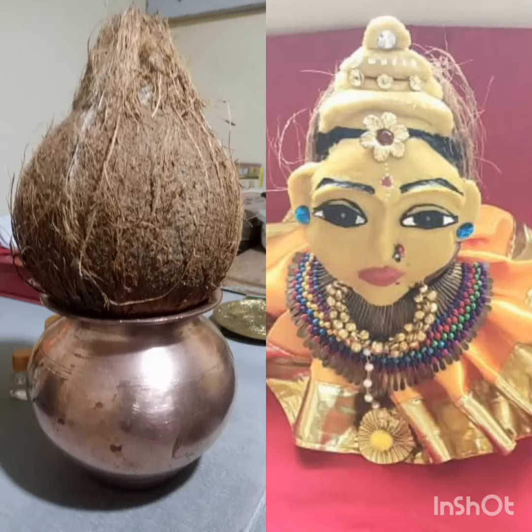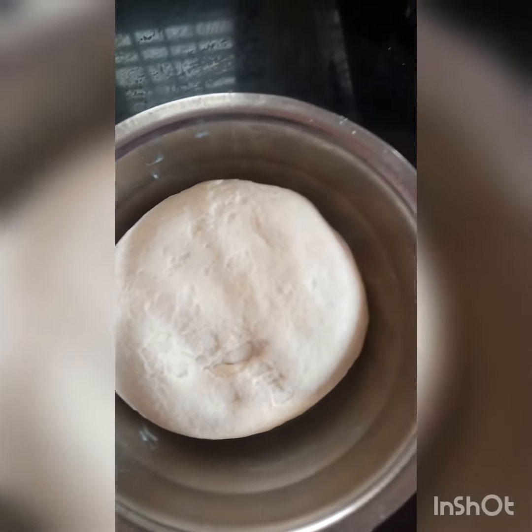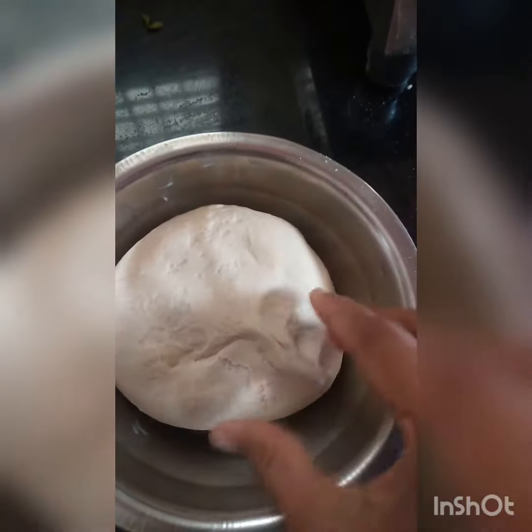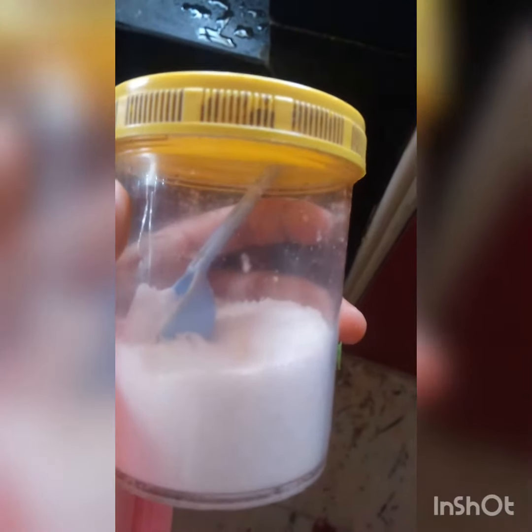How to make Gauri. We should take one coconut and then make a maida dough — it should be hard, not so soft. You should put some salt in the maida atta and a little bit of haldi, and mix these two ingredients to make a hard dough.